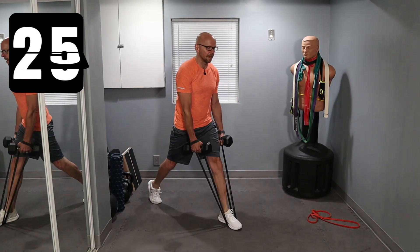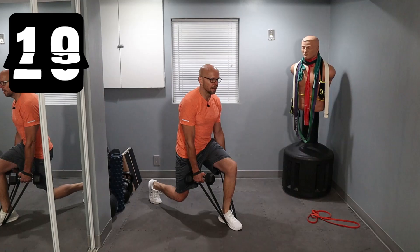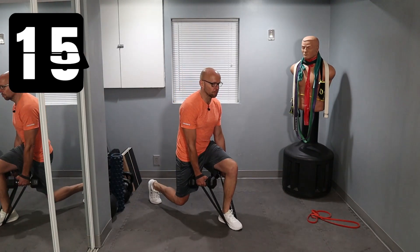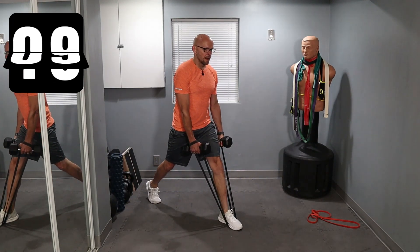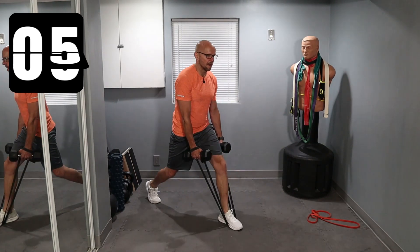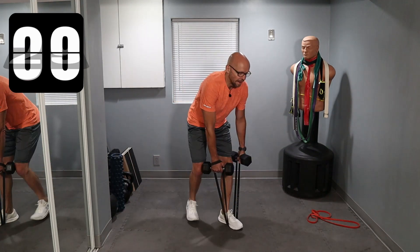You want to check out the chest and tricep workout? Well, you can click on it now or you can just click on it in the description. After you get done working out, that's what I recommend - so finish working out with me right now.